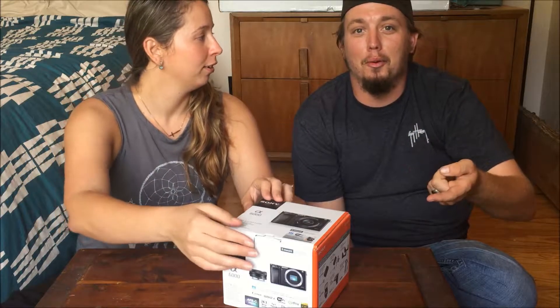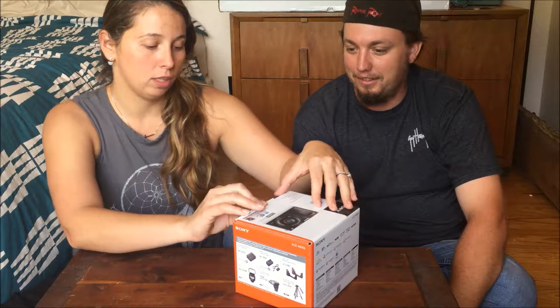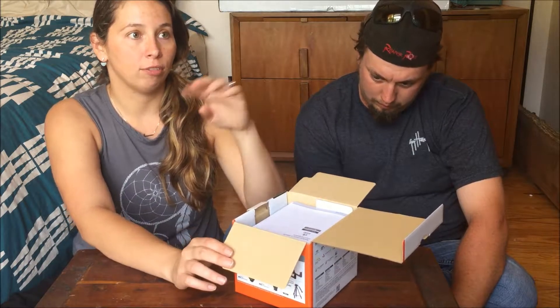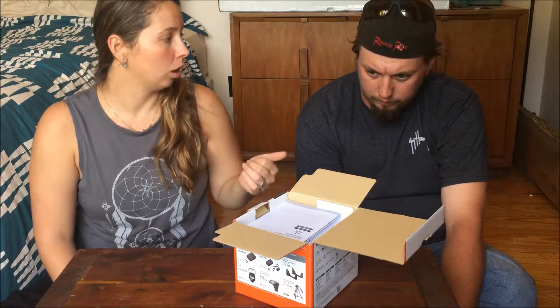Watch my video but then go watch his too. We are going to do an unboxing of this Sony CX6000. They have a 5000, a 5100, and a 6000, and we've been looking at this camera since we started vlogging.